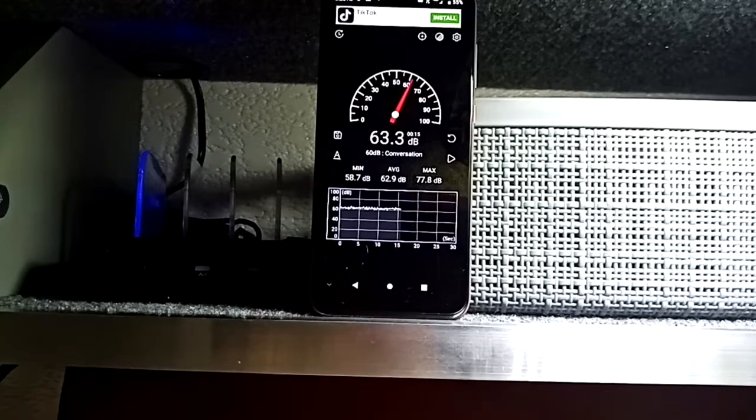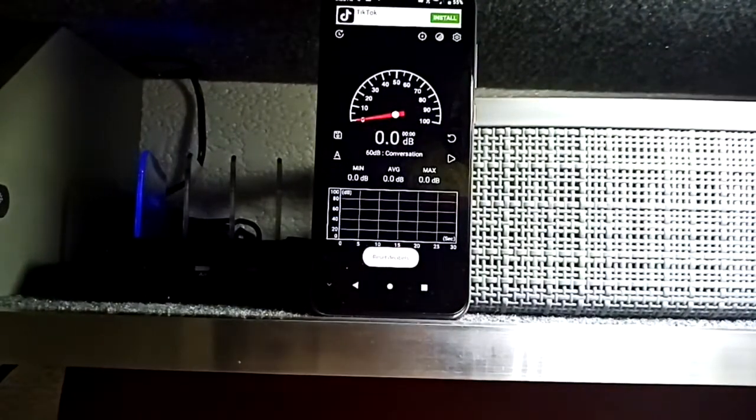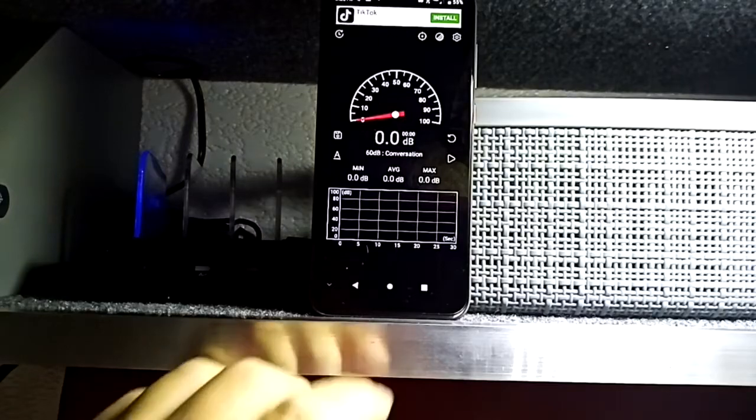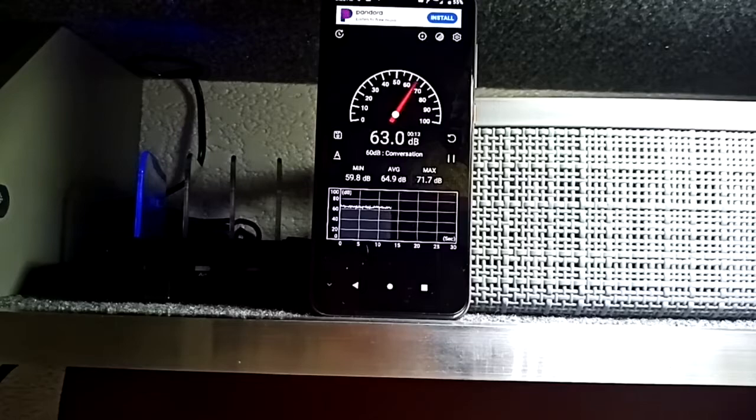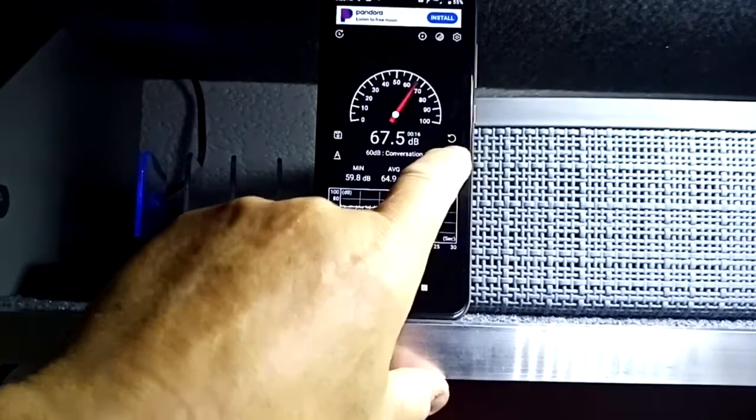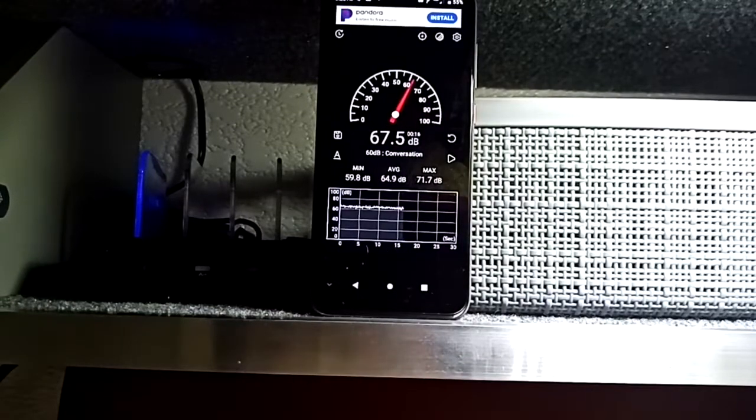Now I'm going to turn it to the medium side blower. I'll turn it on and reset the meter. It looks like the medium side of the blower came out at 64.9 decibels.